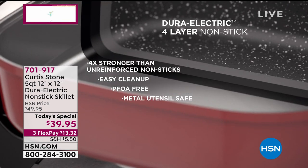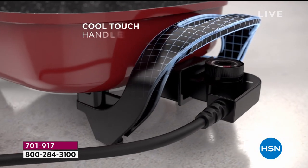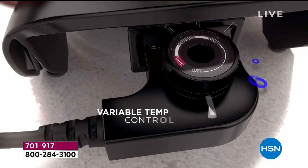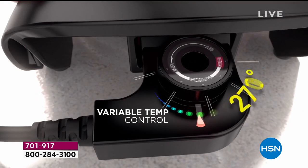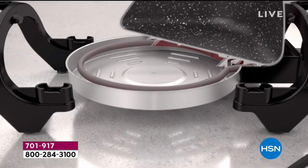Everybody's home and everybody's hungry. We need to give them a great pan. This is the Dura Electric Skillet. It's backed by popular demand. It's a new shape, a new size, a better quality. It's got a smaller footprint. It's lightweight, compact, easy to use — take it everywhere.